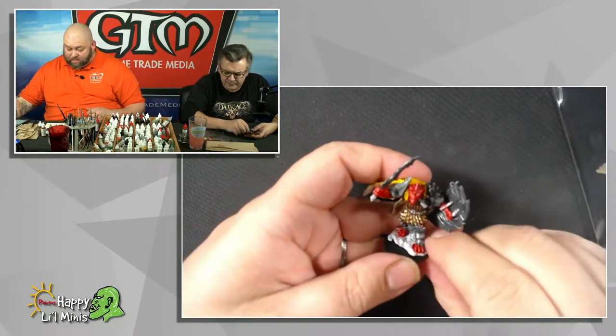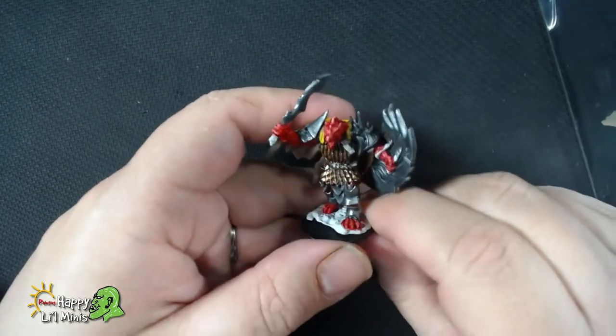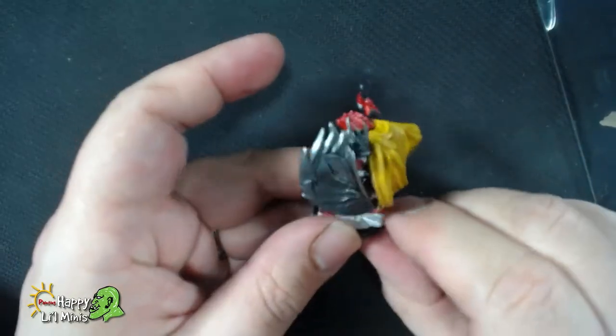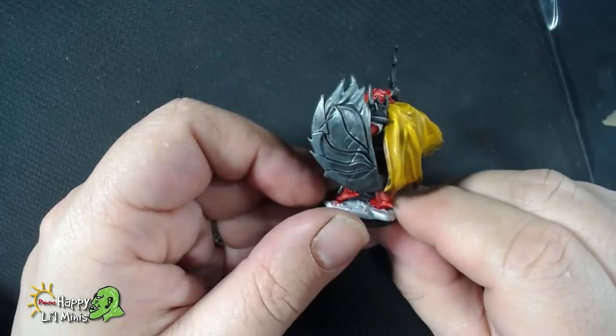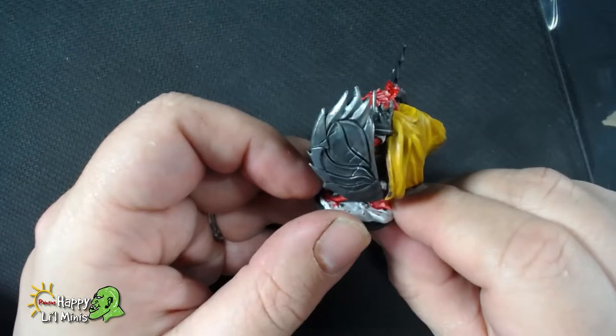I've just gone through and done some highlighting with the Vallejo Model Air range, Gun Gray, on the silver. That's a nice sort of fairly dark silver.